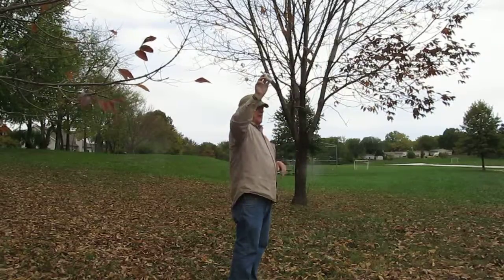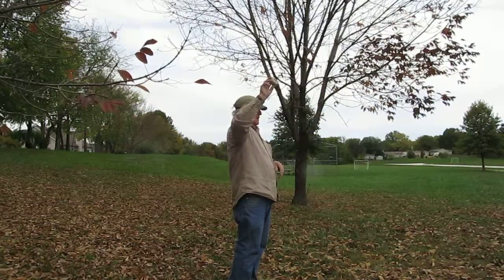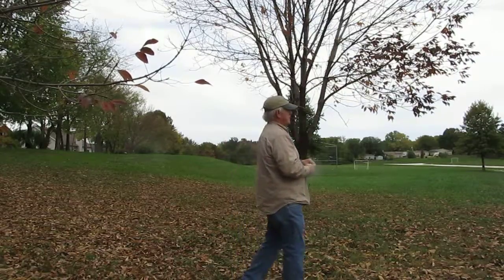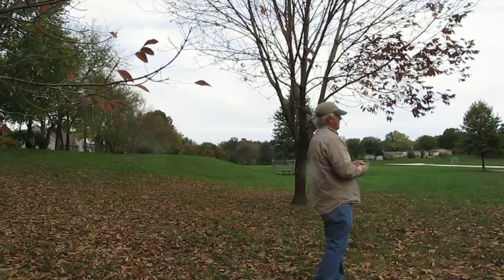We want to keep the top thick like this. If you get it thin, I'll have you crush it up and start over.